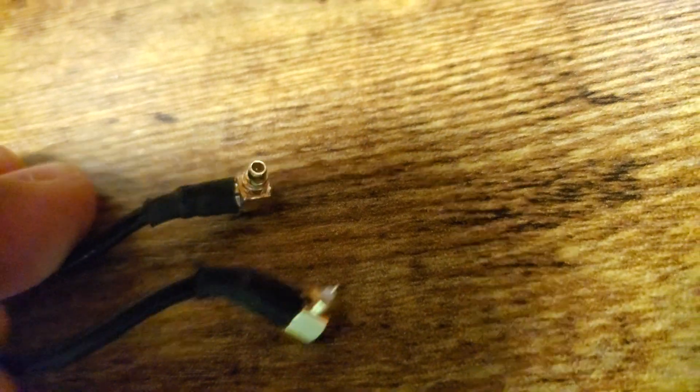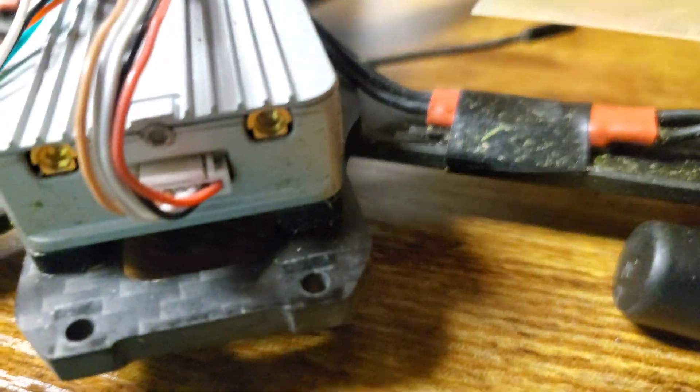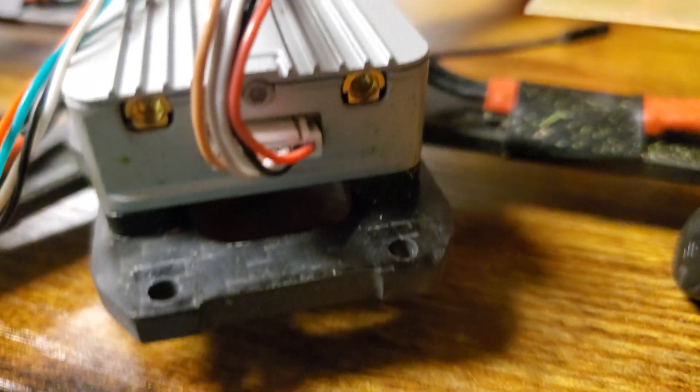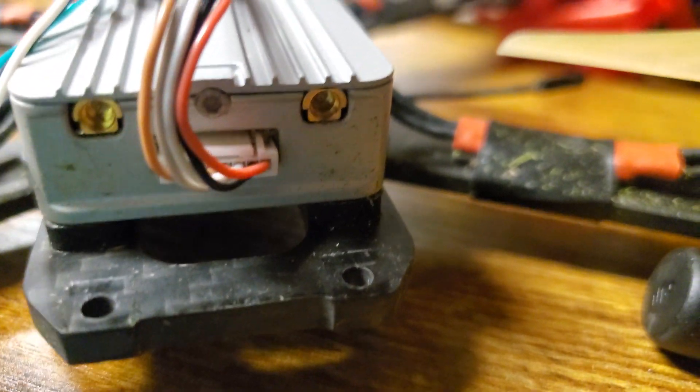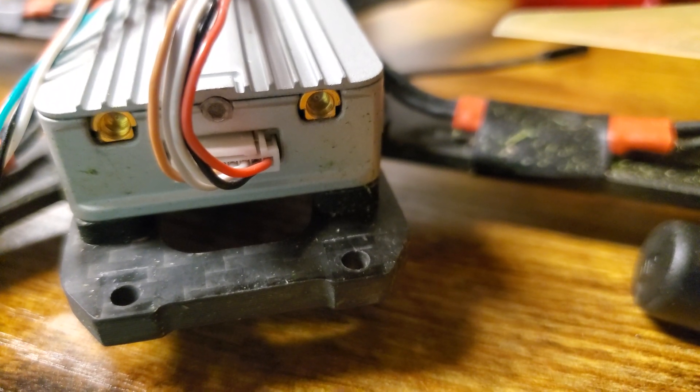What the heck? So I looked closely, and on the inside, on the right hand side, the ring was actually stuck inside the MMCX. And for the life of me, nothing I did would get it out.